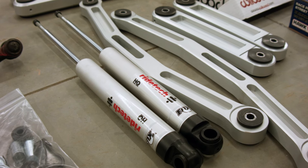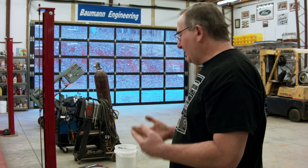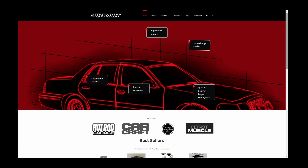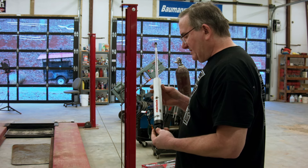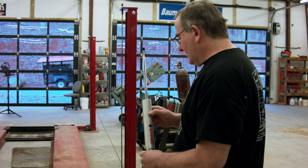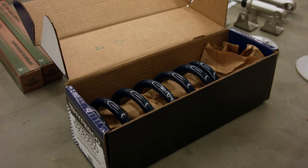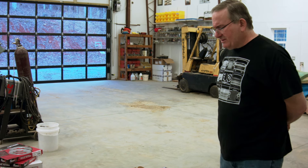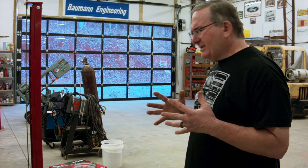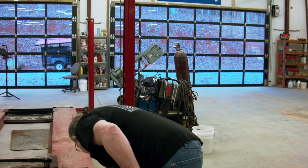We have the RideTech coilover system that we purchased from our friend Chris at ADTR. Chris is pretty much the authority on Panther body stuff, so if you need anything for a Panther car, check out ADTR.net — he's got the best selection of everything you can find for these cars. He furnished us with the RideTech coilover system. These are the rear shocks, which will go with our airbags since we're retaining them. These are the front coilover shocks, and these are the springs — 650-pound springs in the front.